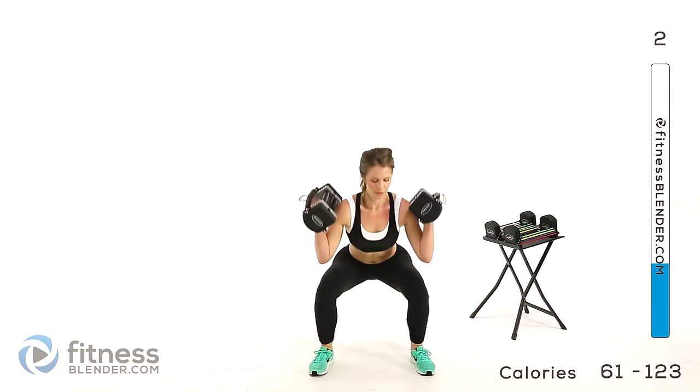That is it for our first group — we're halfway through this routine. Grab a quick drink of water, not too much, and don't stop moving. We're back for our second half. Remember, 45 seconds on, 15 seconds rest. We're starting off with a ski squat plus an inside thigh raise. I'm going to do no weights for this one.